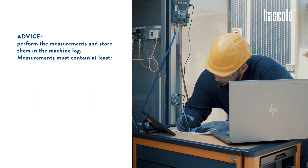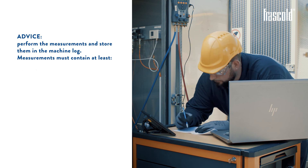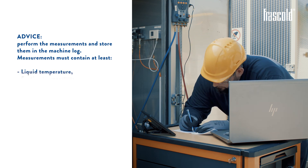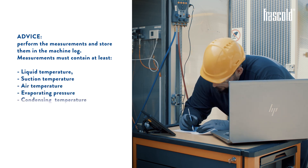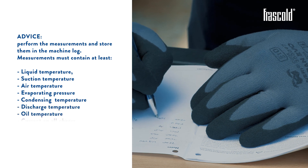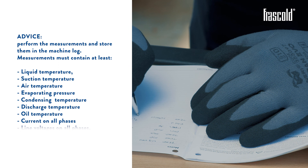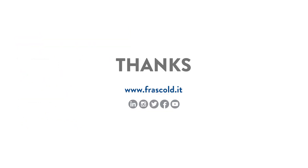Perform the measurements and store them in the machine log. Measurements must contain at least: liquid temperature, suction temperature, air temperature, evaporating pressure, condensing temperature, discharge temperature, oil temperature, current on all phases, and line voltages on all phases. If you liked this video, subscribe to the channel and discover all Frascold's video trainings.